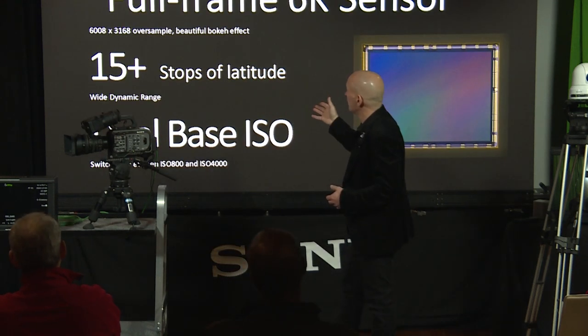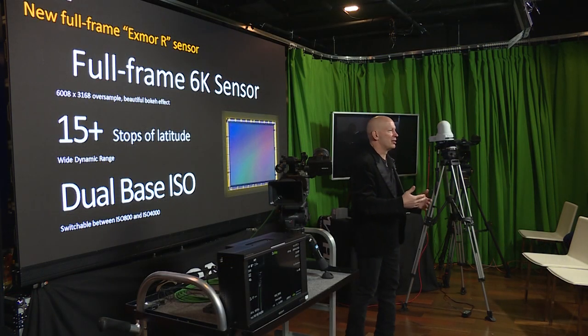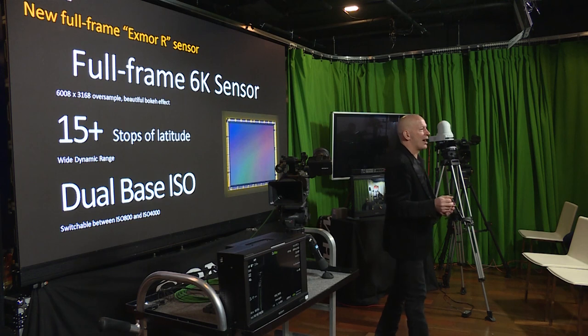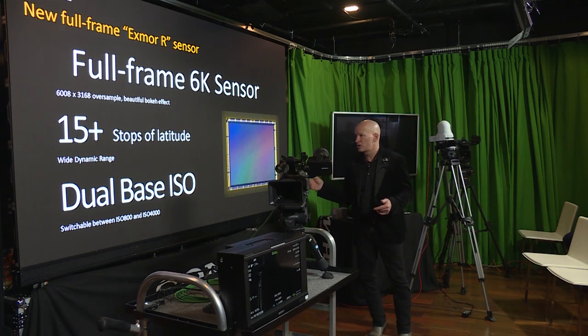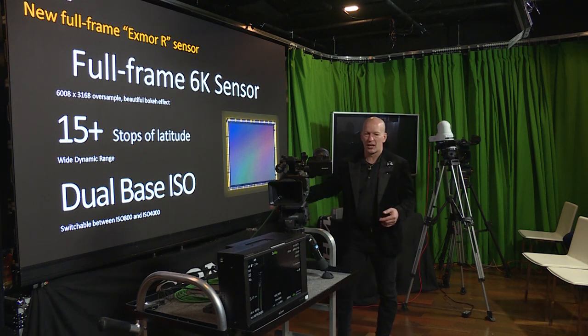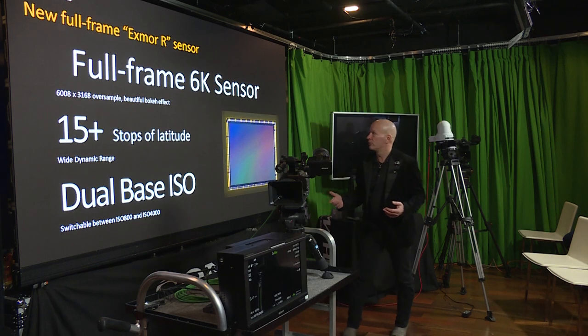Full-frame means beautiful bokeh, nice shallow depth of field, and the ability to take advantage of wide-angle full-frame lenses. The FX9 offers 15 stops of dynamic range and dual-base ISO. We'll get into the details of all of these as we move along.